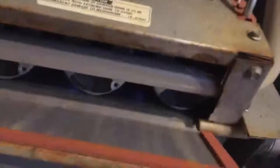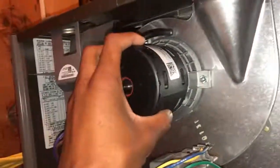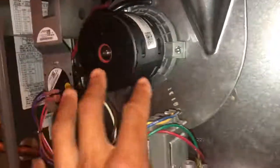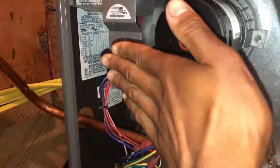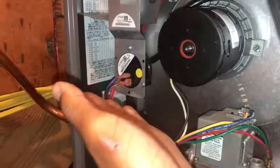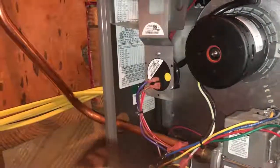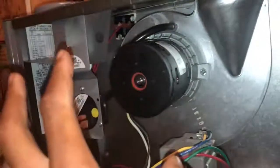Those older Linux furnaces are natural draft furnaces. They do not have an induced draft blower assembly. How they operate is a flap opens, and there's no induced draft blower - the thing ignites and the flame never rolls out. For these types of furnaces, there are multiple safety features.